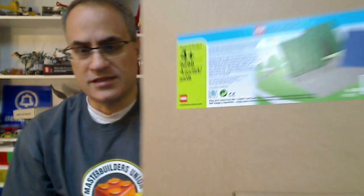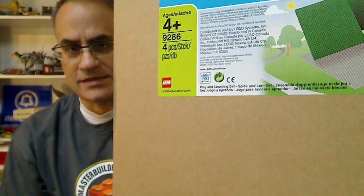Hey, it's BrickZar! We're going to do a review of what's in here. It's set 9286, building plates, and there seems to be a lot of discussion recently about plates, especially since LEGO has come out with the new $8 price level for the 32 by 32 plate.